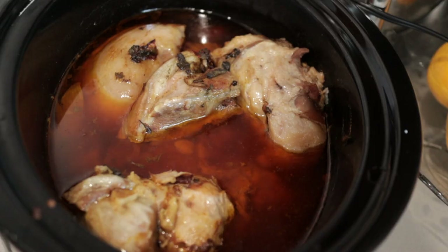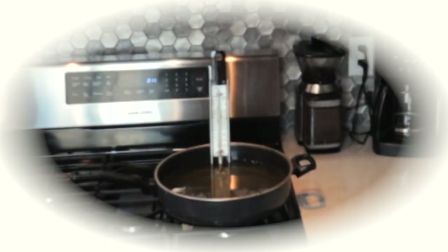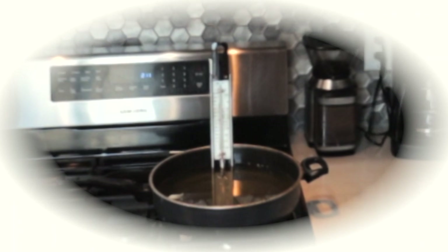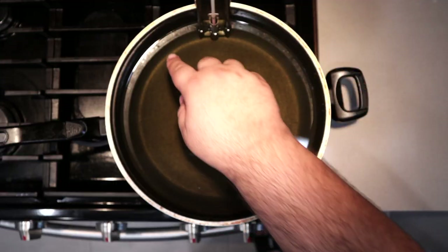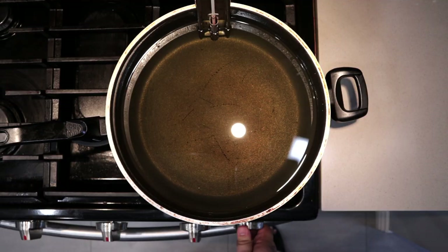It's been five and a half hours and our carnitas are done cooking. You can have your carnitas like this, but we're going for authentic Mexican carnitas — and you know what that means. We're frying them. In a straight-sided sauté pan, fill it up two-thirds of the way with oil and bring it up to 375 degrees Fahrenheit.